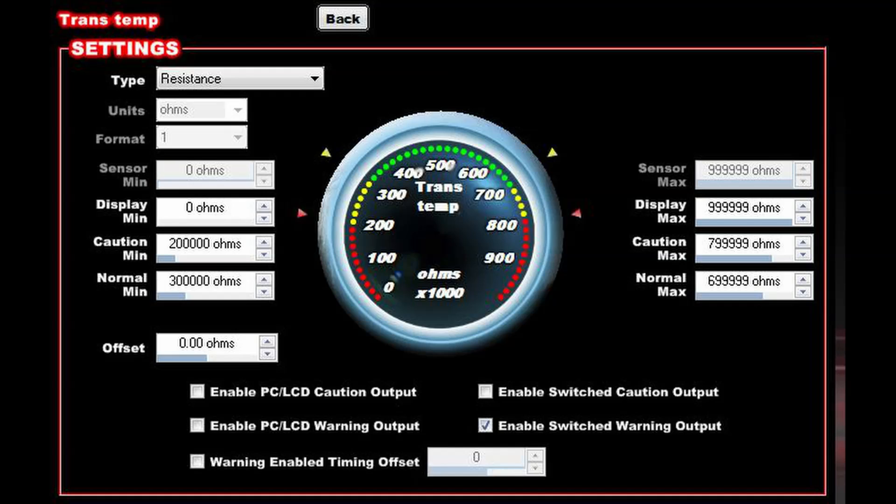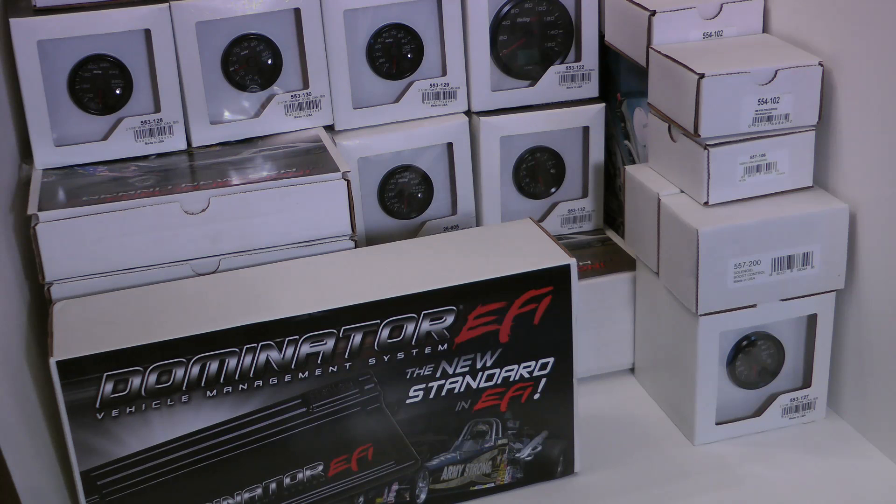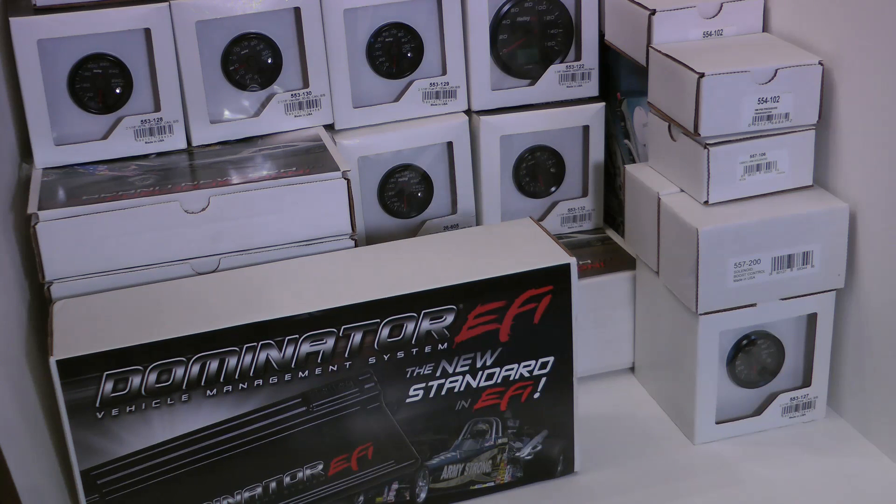If you put a little extra money into getting a really good ECU like the Dominator — one that's actually a full vehicle management ECU — you can take that money out of potential blown motors and blown transmissions due to overheating. Those are my favorite features about the Dominator, and I think it's pretty clear why everybody loves this ECU and why I'm very excited to be using it.